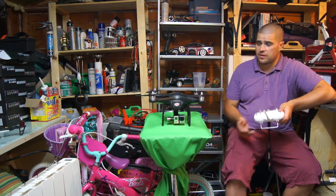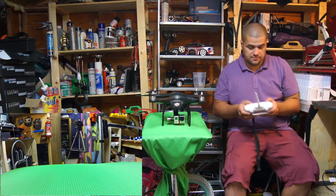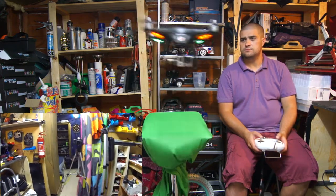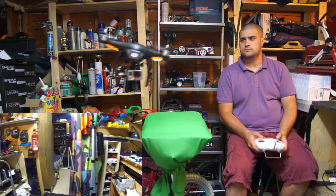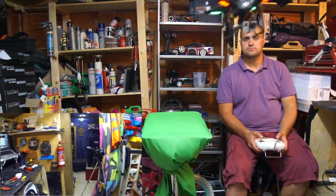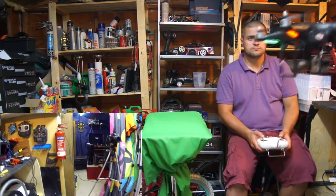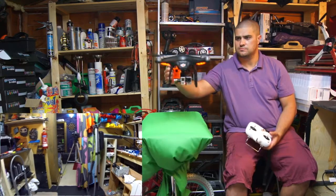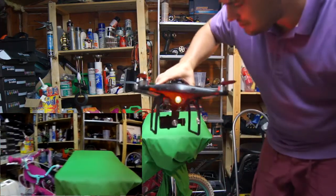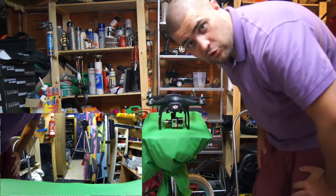This is going to be the first take off with the gimbal — we're going to fly in attitude mode because we're inside. Let's see if the gimbal works. That's a short test flight because the battery is flat. Dave, you gave me a flat battery — thank you. Let's put a new battery in and do a mirror test.